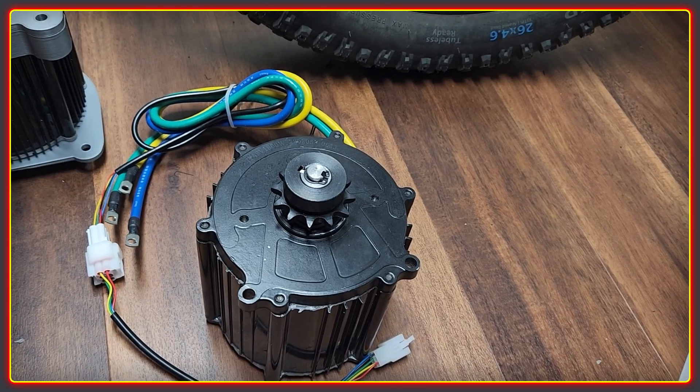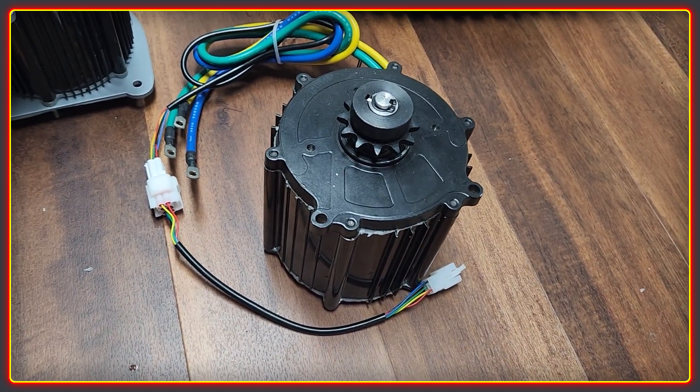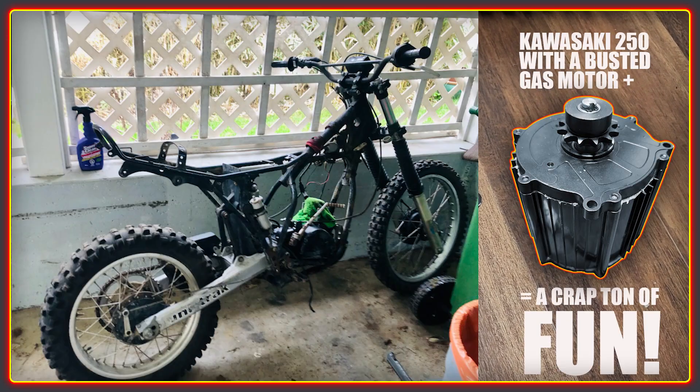There are two more projects we'll be using this motor for. The first is to see if we can get it in the Sur Ron. I don't see it being much use for an off-road bike as 12 kilowatts seems to be the sweet spot there, but for a street bike it ought to be pretty impressive.